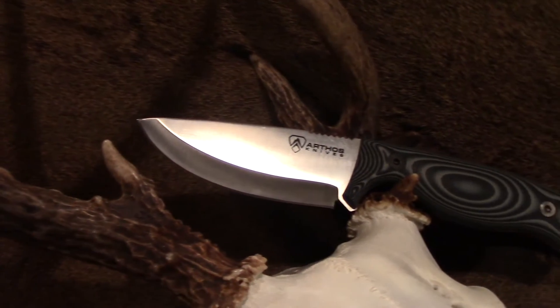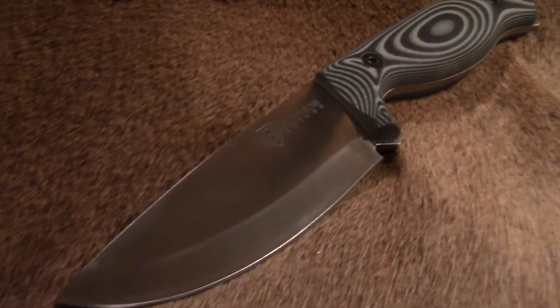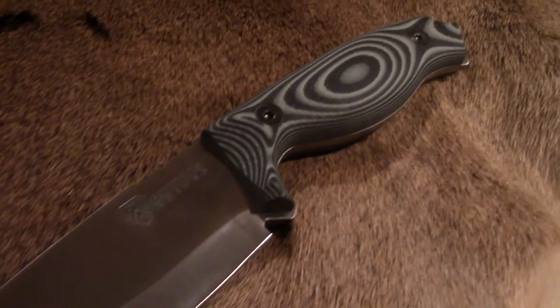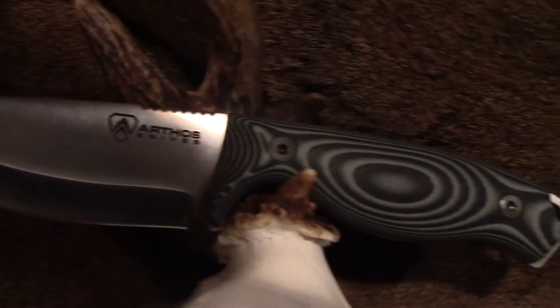Hello everybody, it's Malachi Bakke with Brotherhood Outdoors. Today I want to do a little bit of a rundown on my Arthos knife to explain to you the quality and capabilities of these Arthos knives. I just got myself one recently and I'm loving the thing.